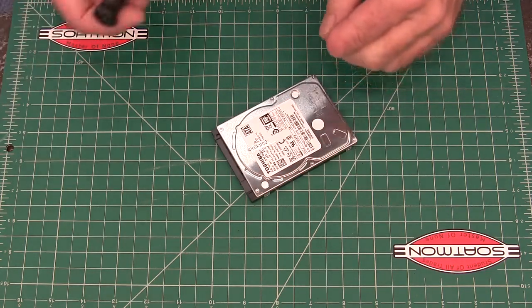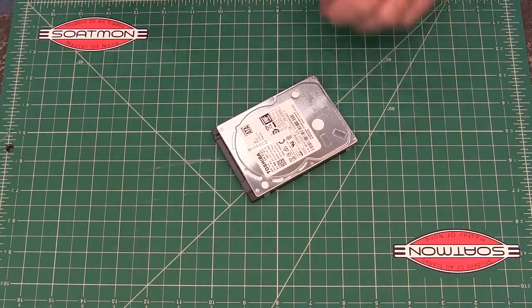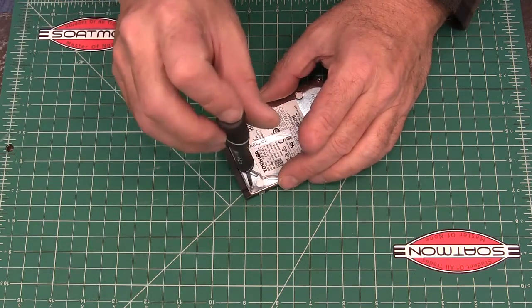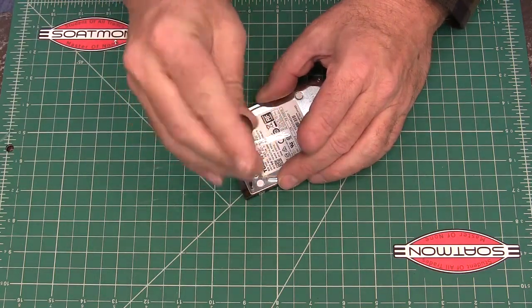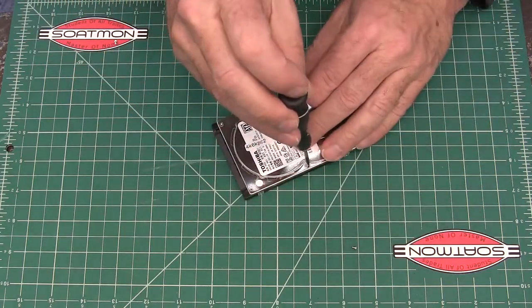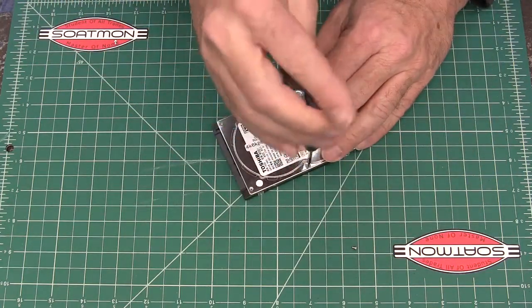The hard drive on my laptop was dying and so I had to buy a new one. I thought I'd open this one up and see if I could figure out what was going on with it, and I thought you might be interested in seeing what's inside one of these laptop hard drives. So let me get this thing open and we'll have a look.